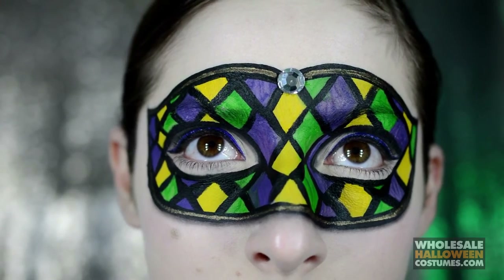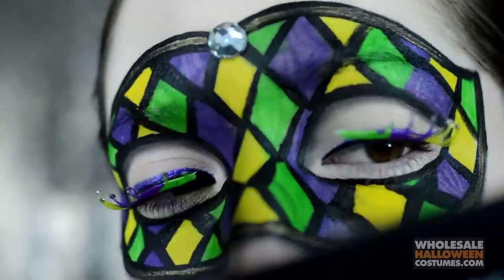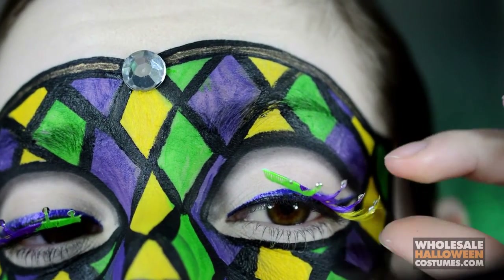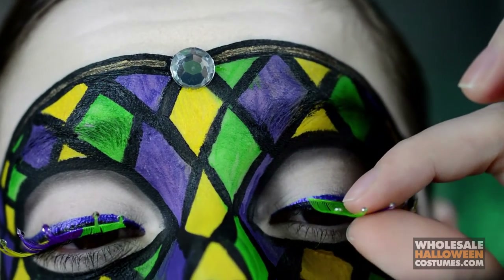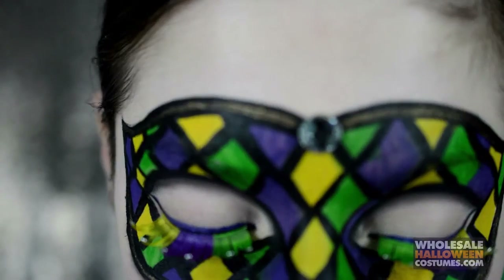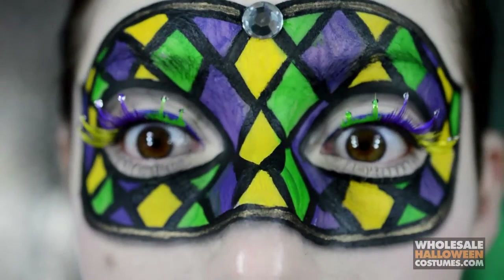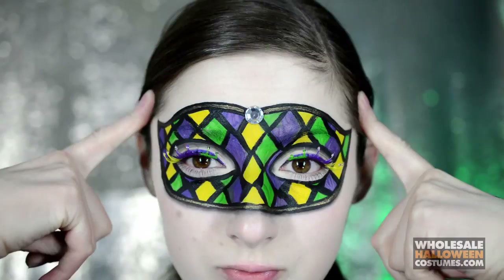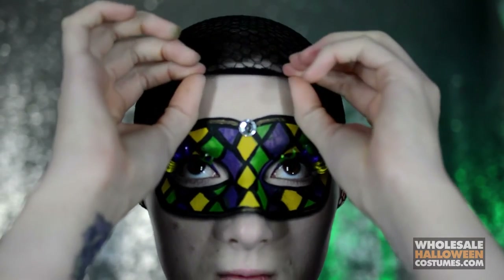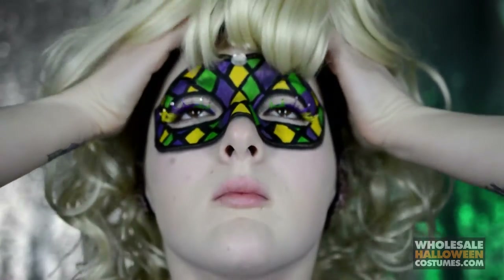Pretty pretty, huh? Once that's all done I'm taking the yellow, purple, and green Mardi Gras eyelashes and with some lash glue just applying them to my lids. And that's what the whole look looks like. Now onto the hair — applying a wig cap and then a blonde curly wig.